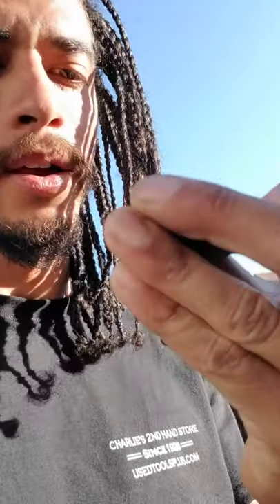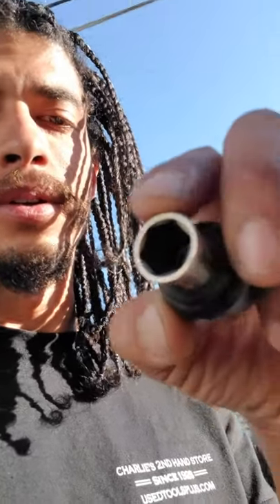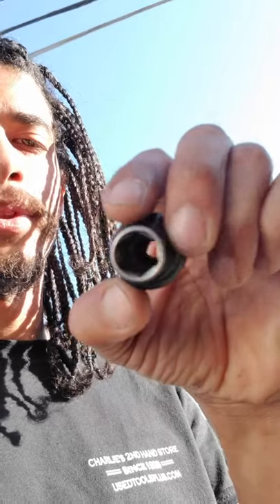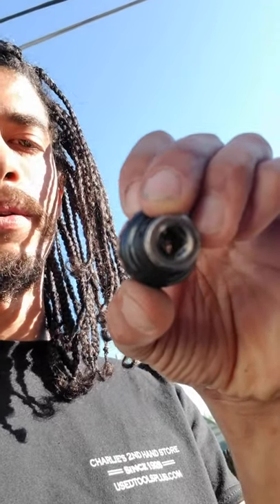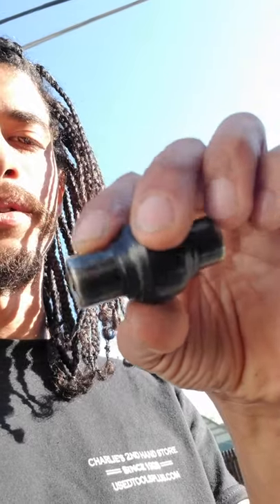Alright, so I got this 12 millimeter socket. I chose this because I don't have anything else. It's a high quality metal. I can put the larger part facing the engine and the shorter part facing my heater core. That way, if the pressure builds up too much, it'll just pop off and I won't have a heater core issue, because that's aluminum.